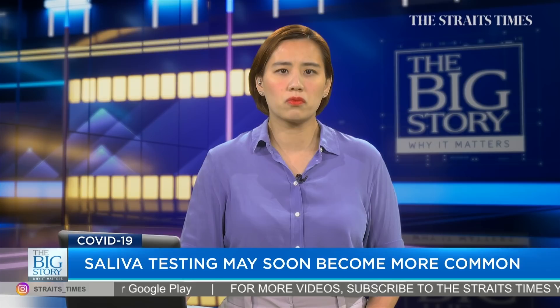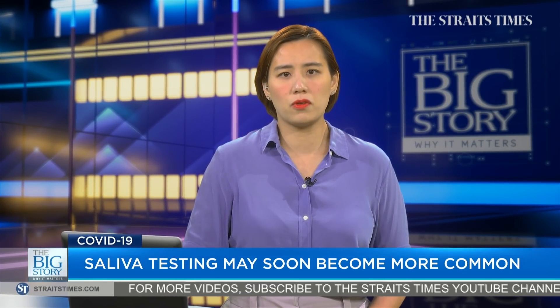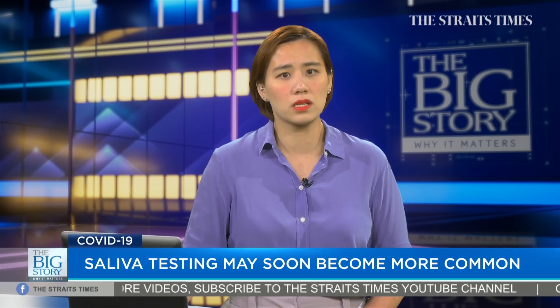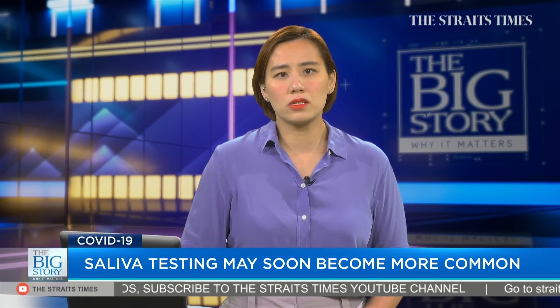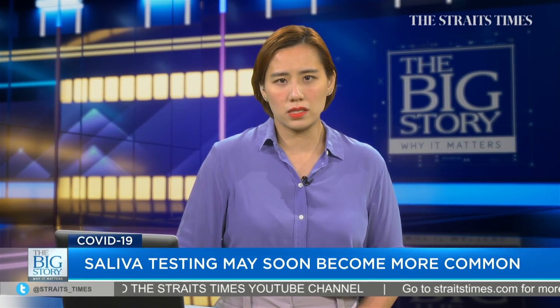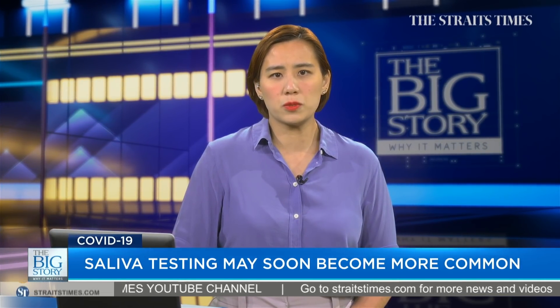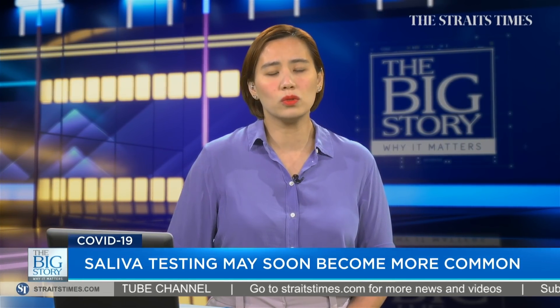Saliva testing for COVID-19 may soon become more common in Singapore after it was recently approved as an option for pre-departure tests for travellers to countries which allow it. It works just like an antigen rapid test using a person's saliva. The test was co-developed by four institutions, including Singapore General Hospital and Duke-NUS Medical School.